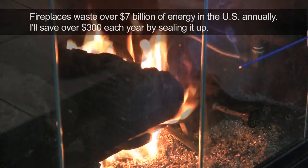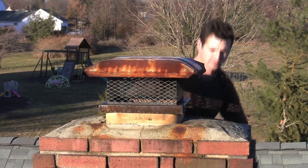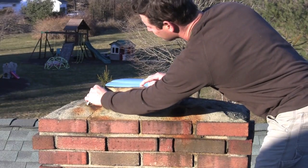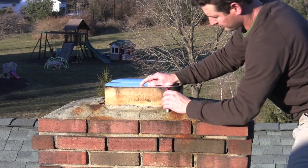What I've decided to do is seal mine off permanently and not ever use it again. To do that, I needed to get on my roof and take off the chimney cap. First of all, make sure you're safe and feel safe on the roof. If you're not safe, don't do it. For me, I'm pretty used to it — it's not a big deal.